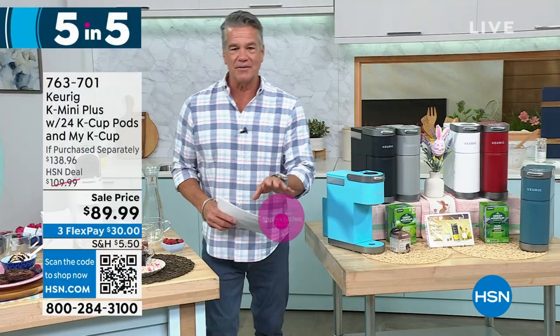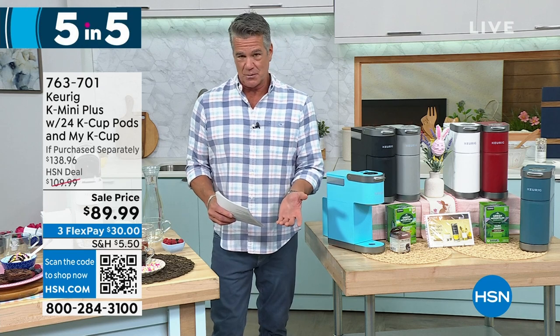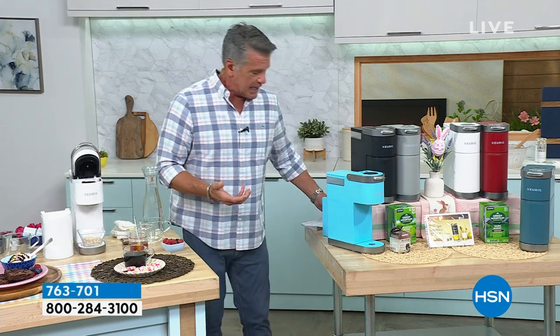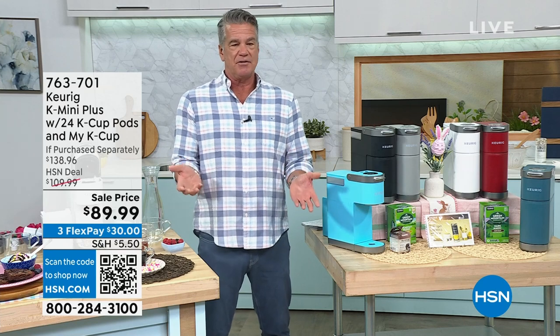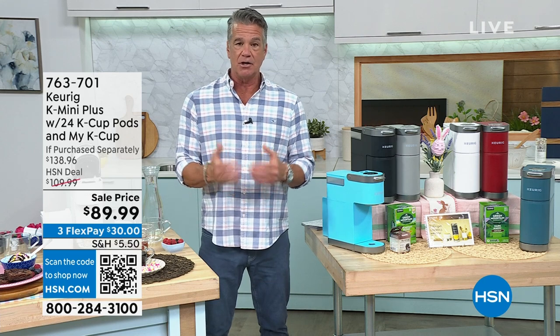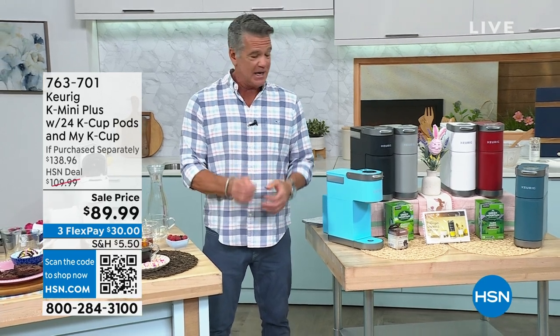It's Customer Appreciation Month, and this deal on this machine is one of the things we want to do for Customer Appreciation Month — to give you an opportunity to get what I consider the best machine on the market to make your coffee. Everybody likes to go out for coffee once in a while, but if you go with two people, you wind up spending $15. If you want to get coffee shop flavor in your home, Keurig is the place to go.